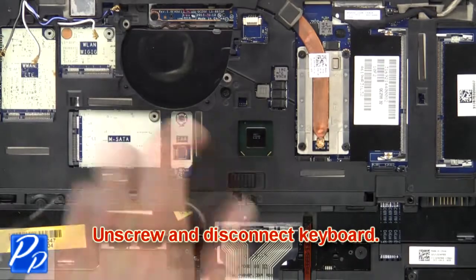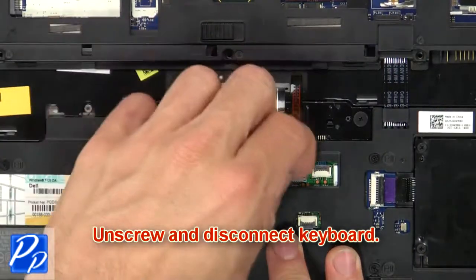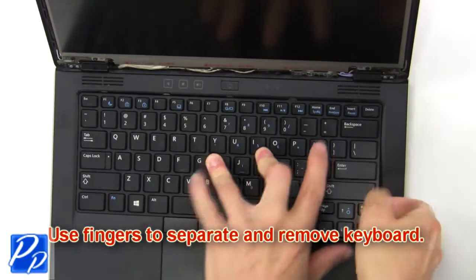Then unscrew and disconnect keyboard. Now use fingers to separate and remove keyboard.